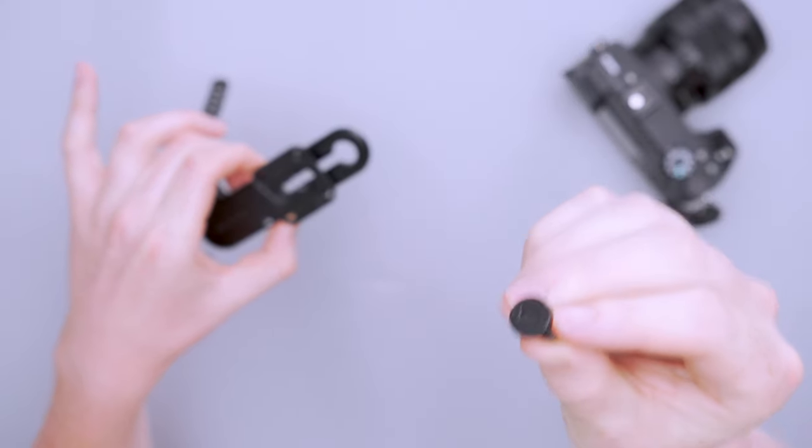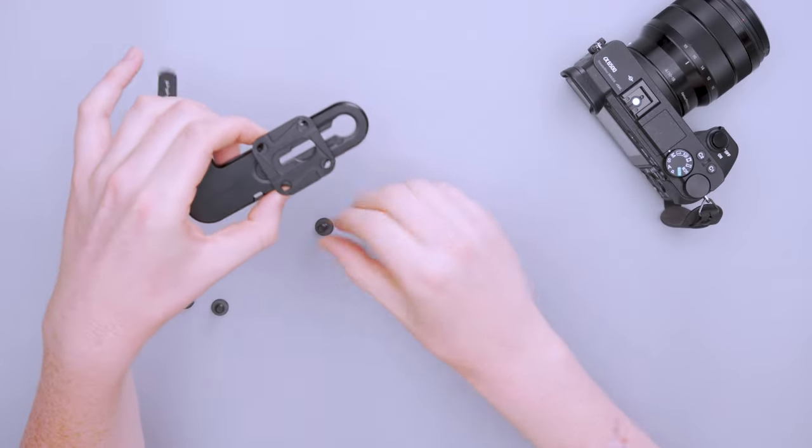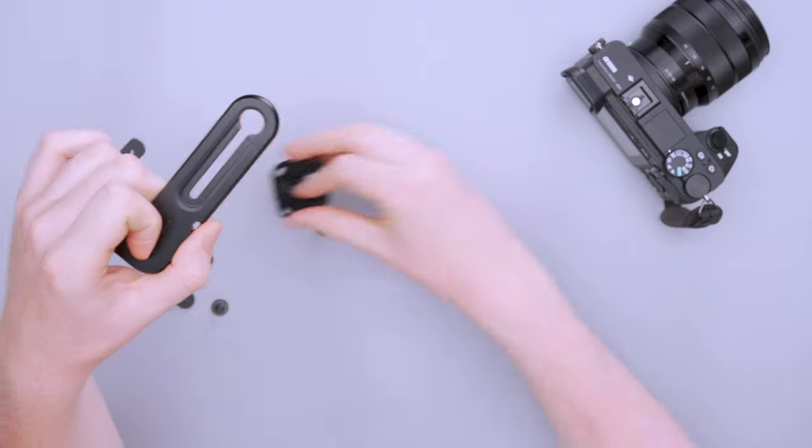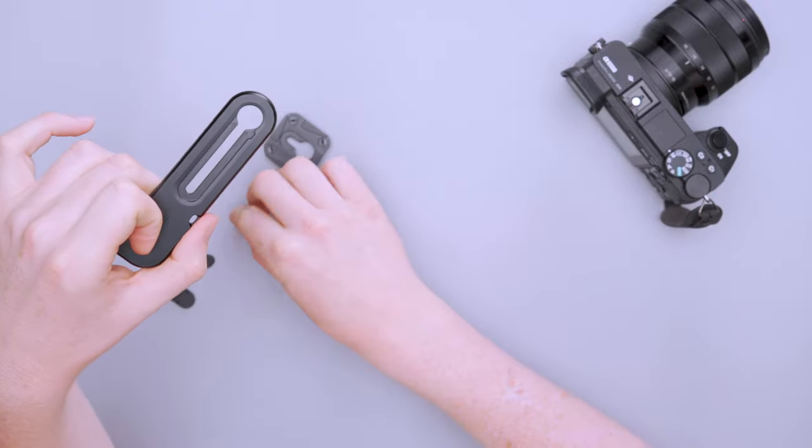These are stainless steel screws, so they aren't going to corrode, which is nice. If you're not using the tripod mount, you use the smaller screw because you don't need as much depth.